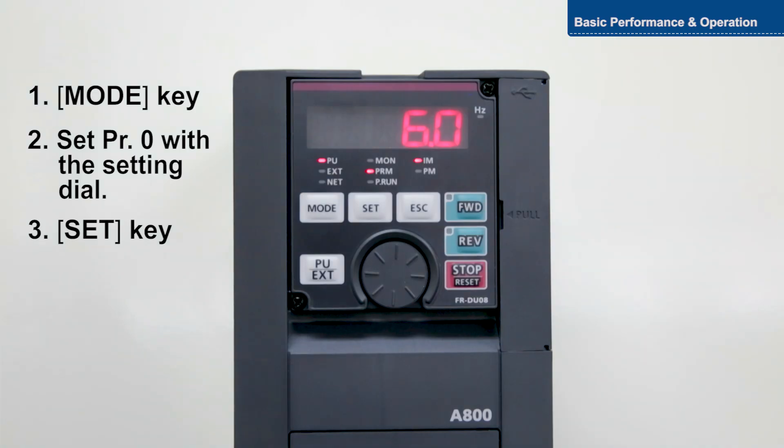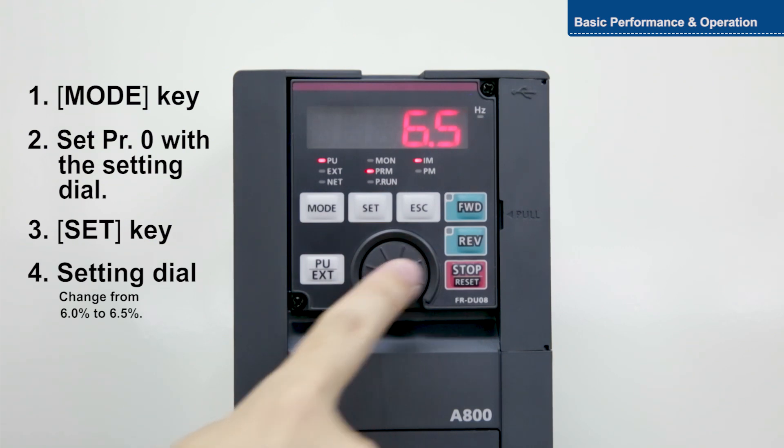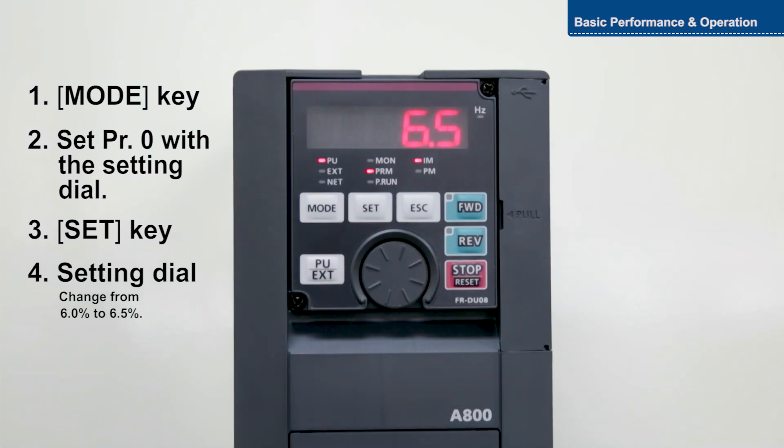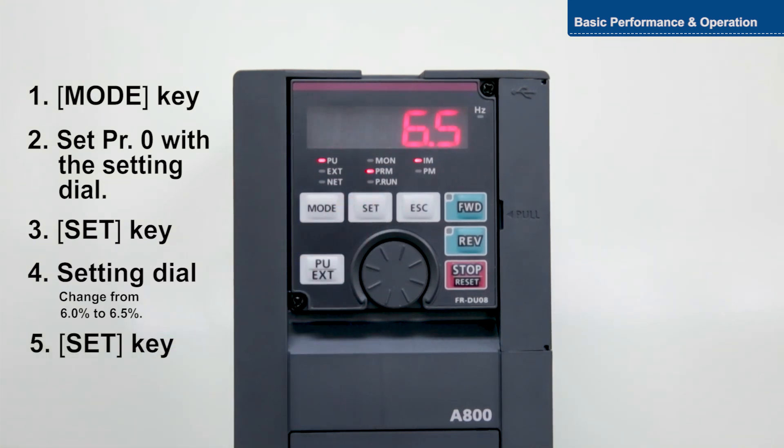Now change the torque from six percent to six point five percent. With this setting, motor torque in the low frequency range can be adjusted according to the load, increasing motor torque on startup.